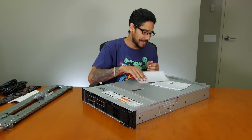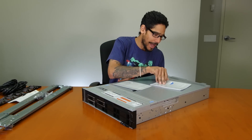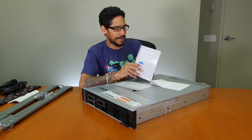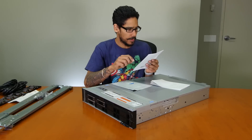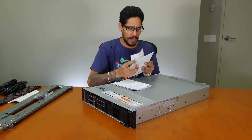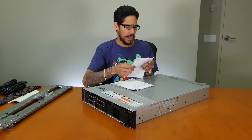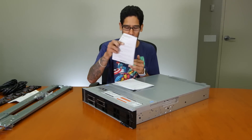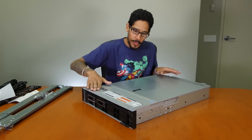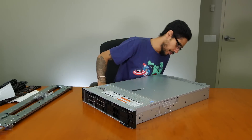We have our Dell EMC PowerEdge R540 getting started guide, setting up your Dell EMC PowerEdge server using the Dell EMC Lifecycle Controller, enterprise Dell warranty information, safety and environmental information, and the Dell warranty documentation in Spanish as well. And then we have the beautiful R540 — this is awesome, this is beautiful.